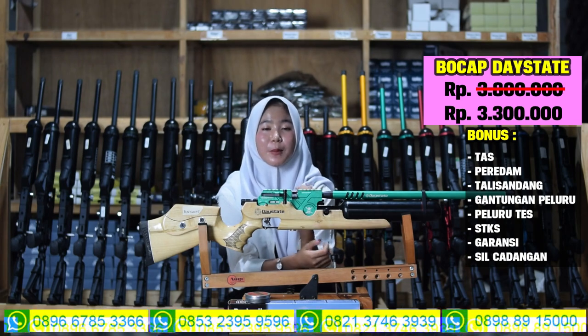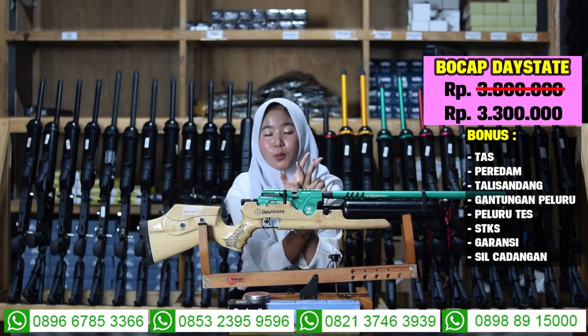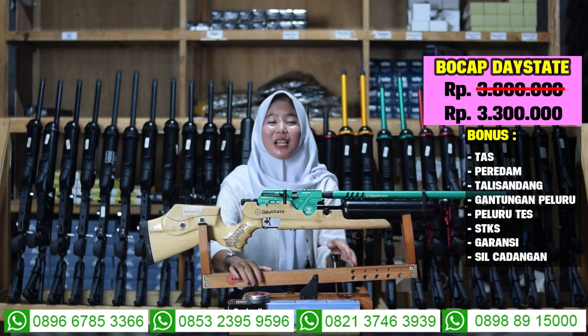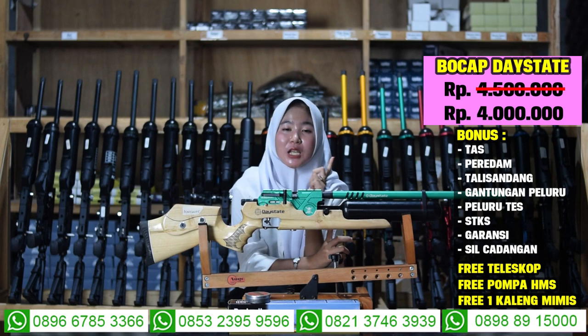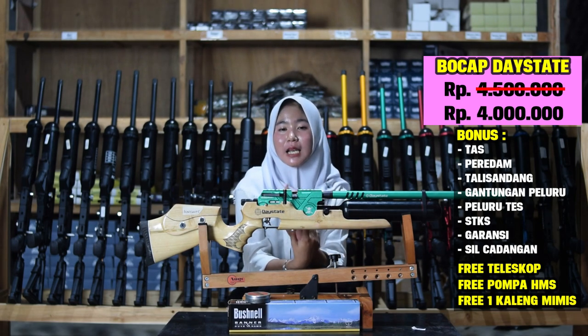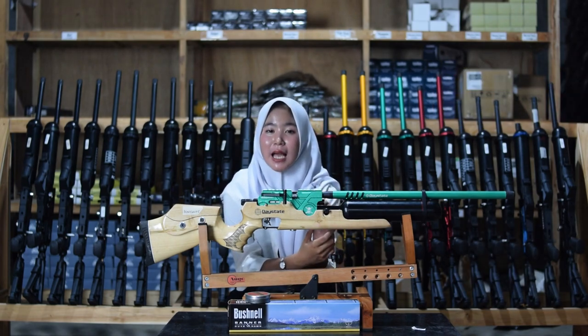Harganya Rp 3.300.000, sudah ada 5 bonus perlengkapan termasuk telescope dan STK. Untuk harga fullset-nya cuma 4 juta saja sudah mendapatkan 3 bonus kelengkapan — ada pompa, teleskop, dan lainnya. Harganya murah banget untuk senapan angin berkualitas.